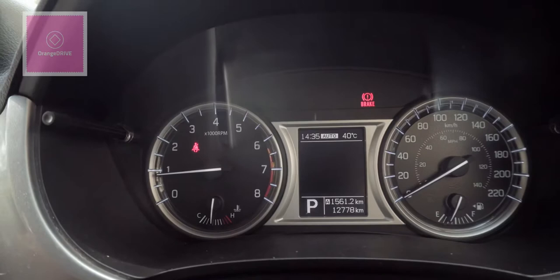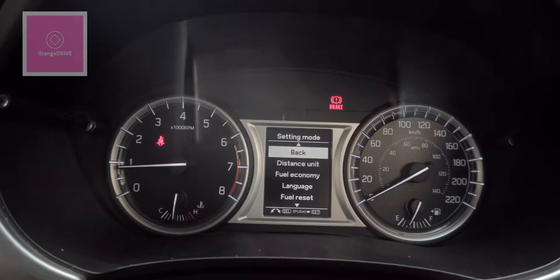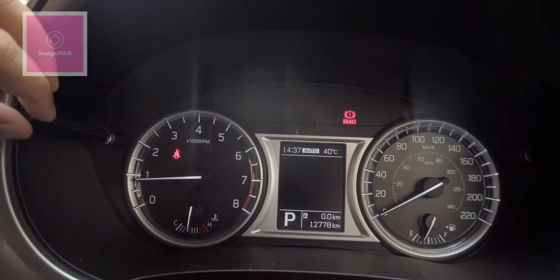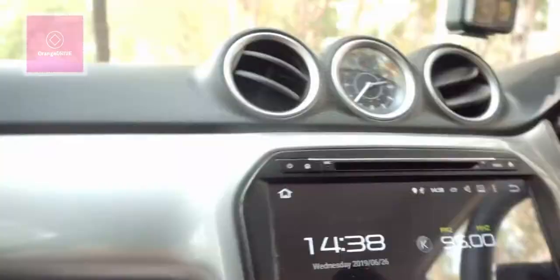You can reduce the LCD brightness if it is distracting. Pressing the button on the right puts you into settings mode. From there you can access Trip A and Trip B, and you can reset your trip distance, average fuel economy, and other parameters to zero.